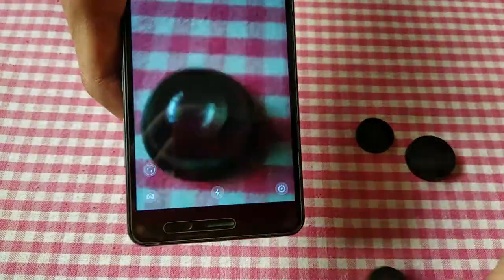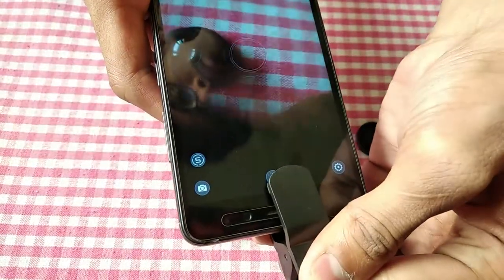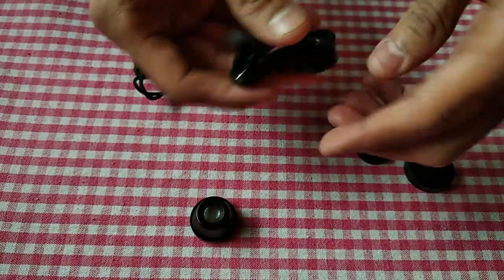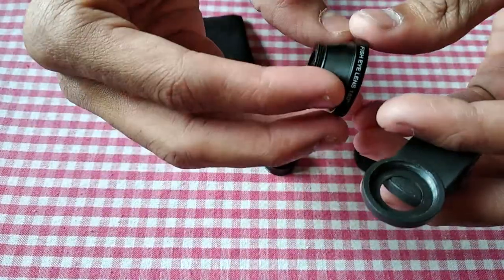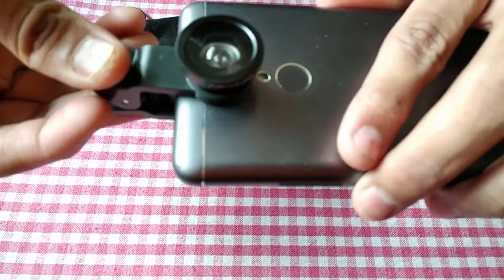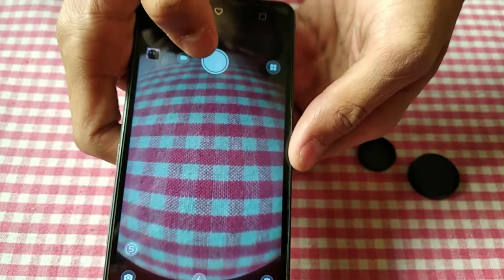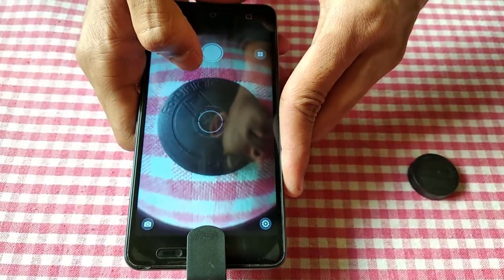You can see the wide-angle lens. We will now capture with the lens. Here is a screenshot from the camera. The sphere shape will increase and decrease depending on the lens effect applied.